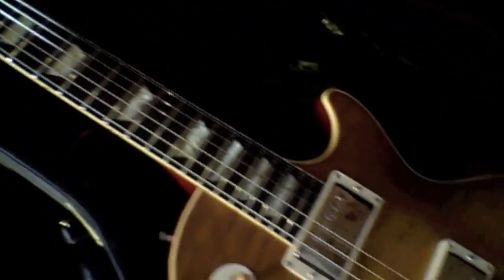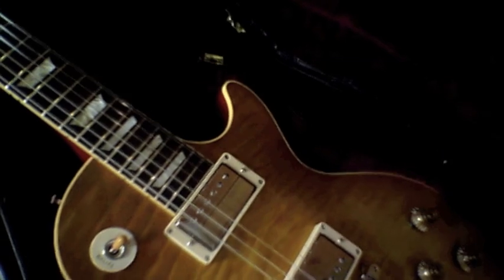Here's the original Gibson Custom Shop case. It has all the original case candy and all the paperwork — everything's inside here, which is included with the guitar. So there you go: 2010 Gibson Historic Custom Shop, quilt top, high-gloss guitar.